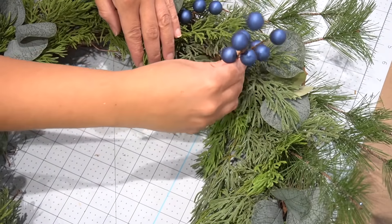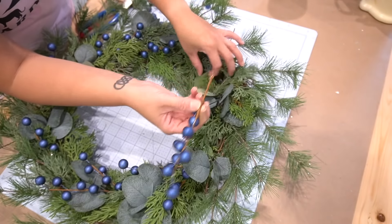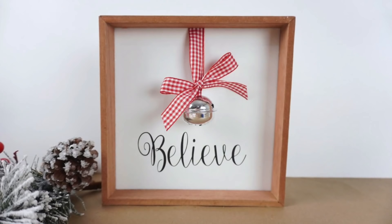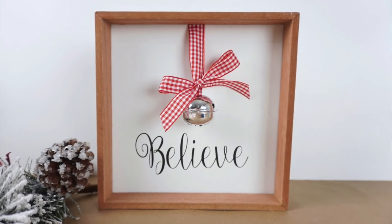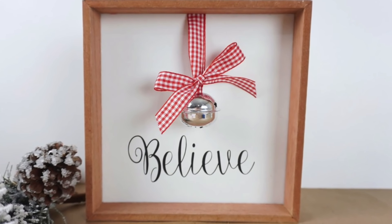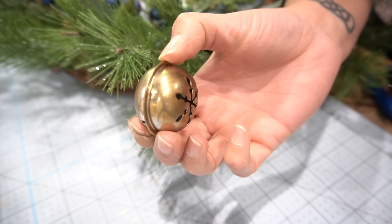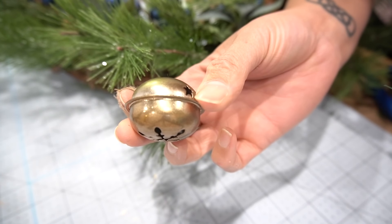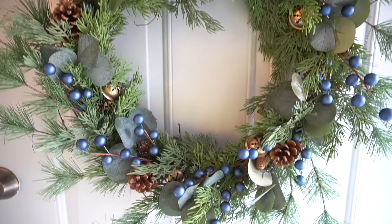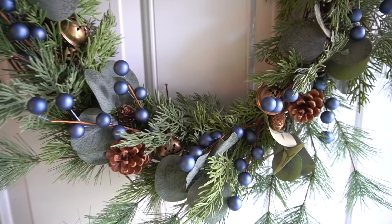Taking the berry picks, I removed each individual piece and added them through the front of the wreath. I also remembered I still had bells left over from my little Believe picture frame DIY last year, so I took that same antique brass spray paint from earlier in the video, painted them to make them look more antique and fit my decor, added them to the wreath, and that was it.